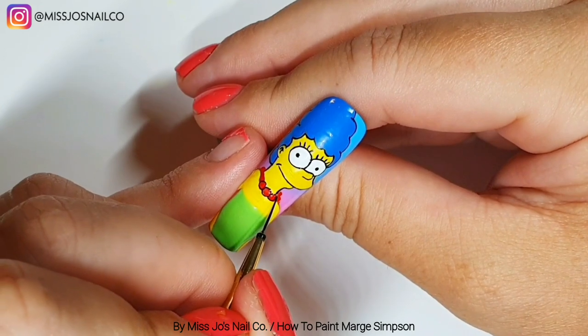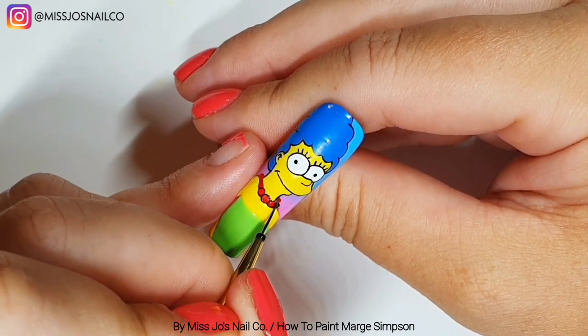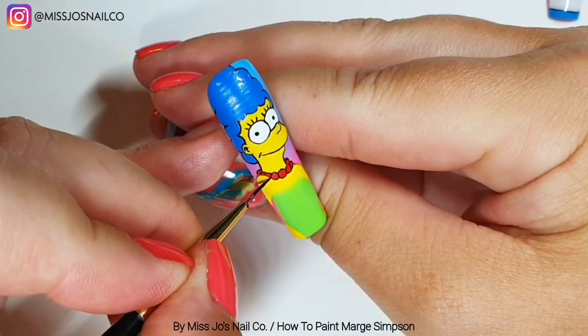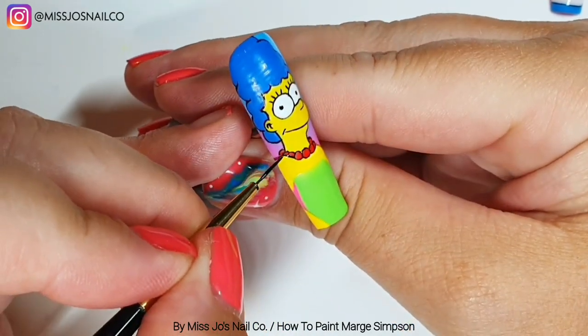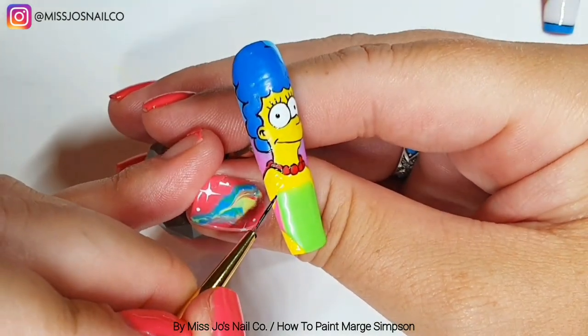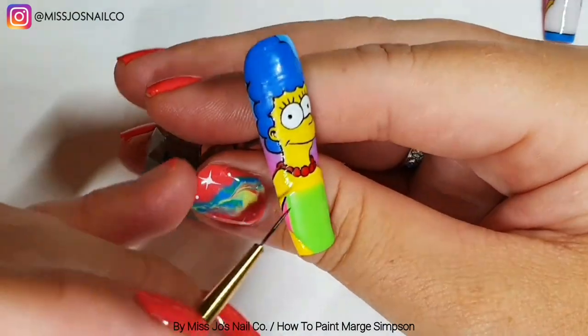Now we're carefully outlining the beads. Instead of doing all her yellow and putting the red beads on top of the yellow, I left a space for the beads and then filled them in. But where I filled them in, a little bit did go over the yellow, so there was a bit of a ridge when outlining. So maybe do her all yellow first and then just do the red beads on top — I think you'll have a smoother surface to outline around.